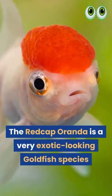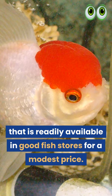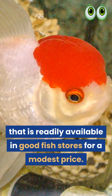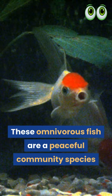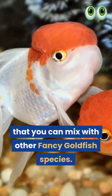The Redcap Oranda is a very exotic looking goldfish species that is readily available in good fish stores for a modest price. These omnivorous fish are a peaceful community species that you can mix with other fancy goldfish species.